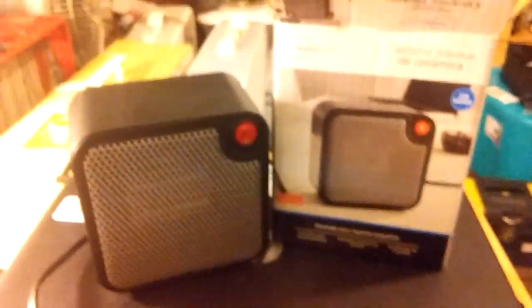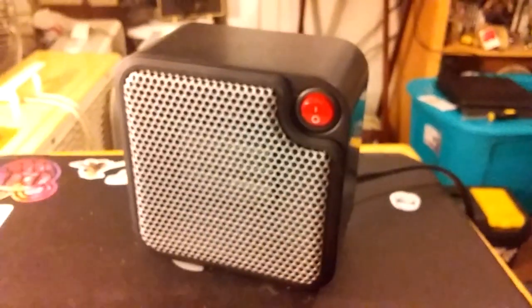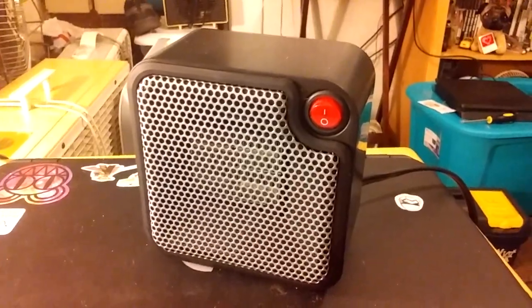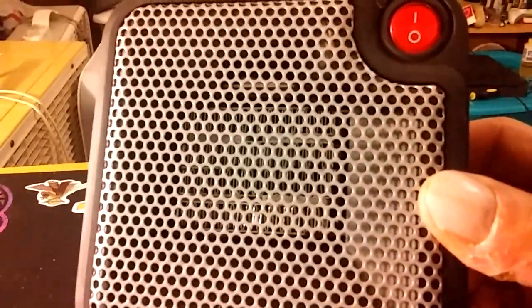There's a manual and a little one of those things in there. Nothing to write home about there. Here's the heater — it's a little black box. It's got a little switch there.